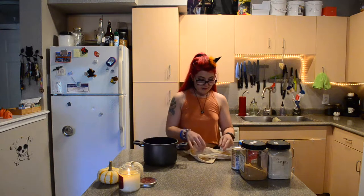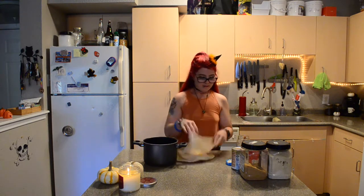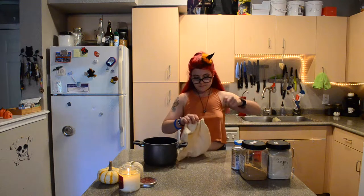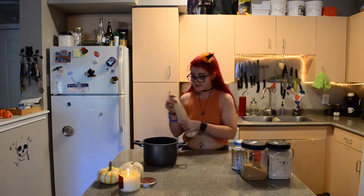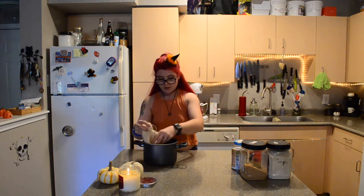To my nut milk bag or my piece of cheesecloth, I'm going to add two whole cinnamon sticks, nutmeg, whole cloves, and ginger. I'm going to pull this tight and drop it in my water here. I'm going to let it simmer until it's basically like a spiced tea.